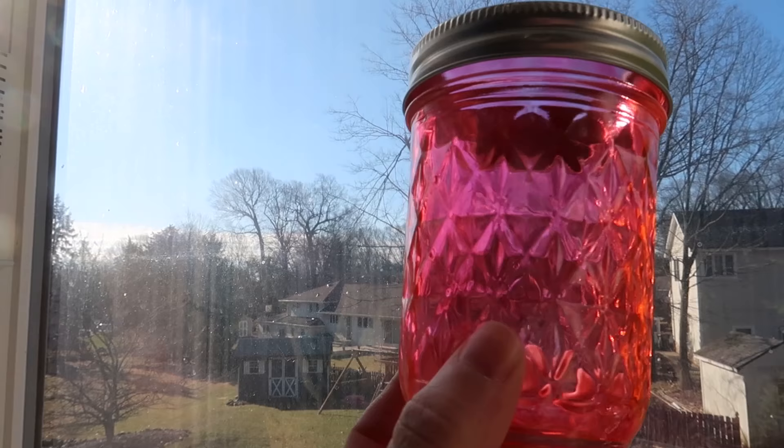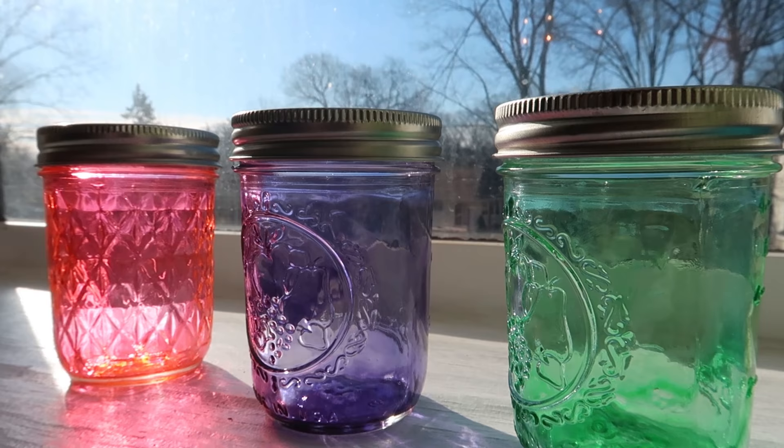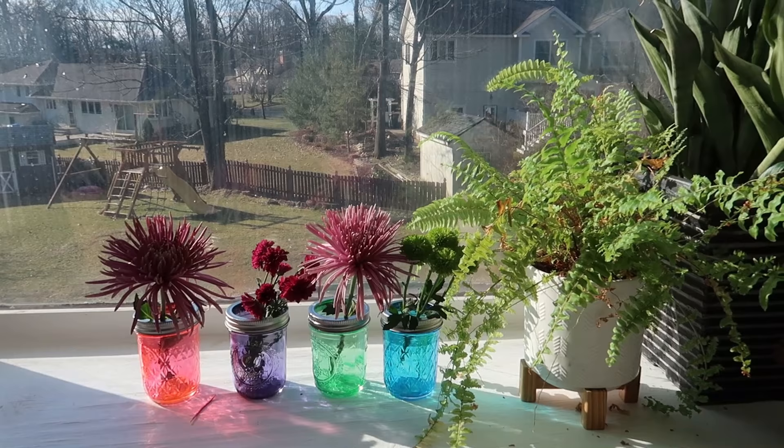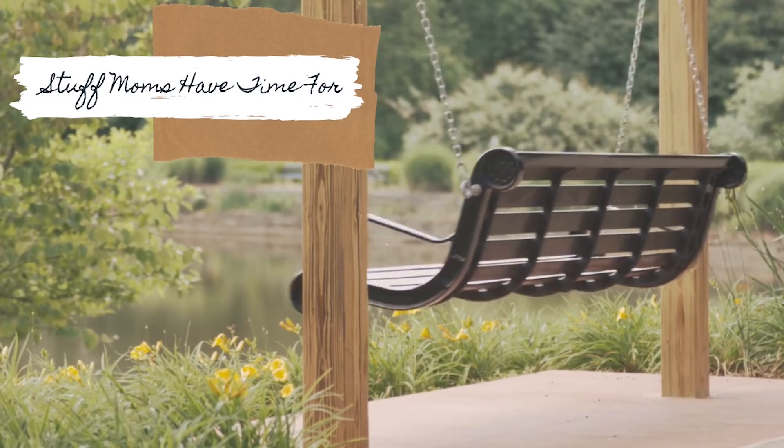Hey everyone, and welcome to Stuff Moms Have Time For. My name is Rebecca and today's video is going to be all about how to make plain, regular glass into very beautiful and colorful sea glass. I looked all over for ways to do this and the way that I came up with is really simple.